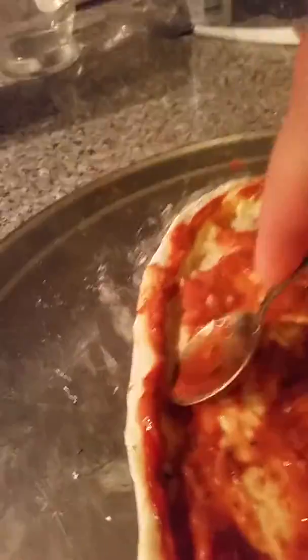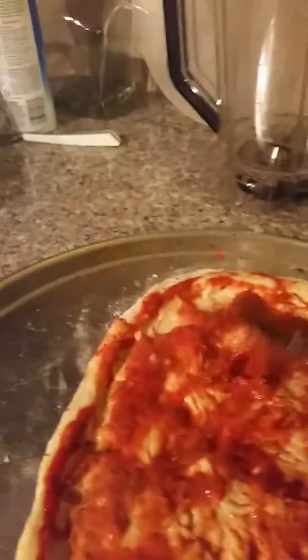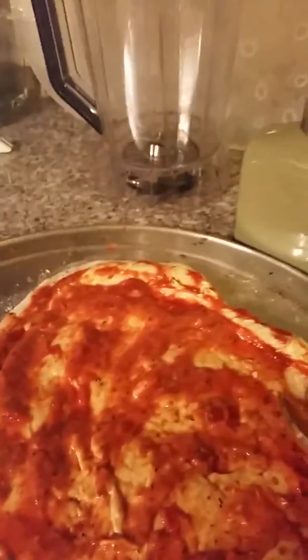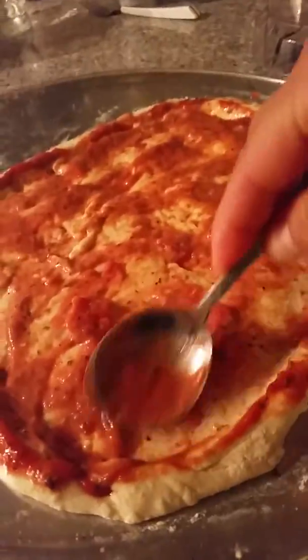Assim que você faz uma borda na pizza — facinho, facinho. Pega a colher, vai abrindo; primeiro você tem que abrir a pizza do tamanho que você quer. Isso aqui ficou tudo mal feito, mas tá bom. Aí vai fazendo assim com a colher, ó — fazendo assim, empurrando com a colher.